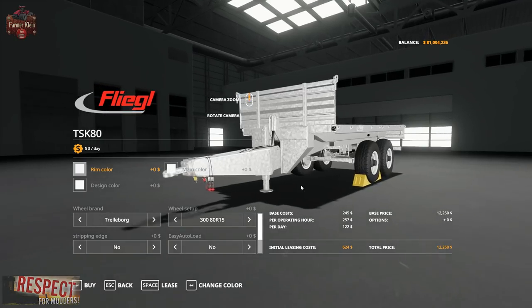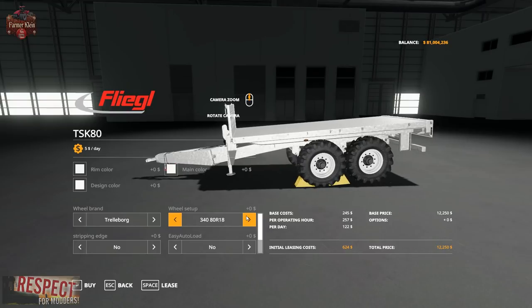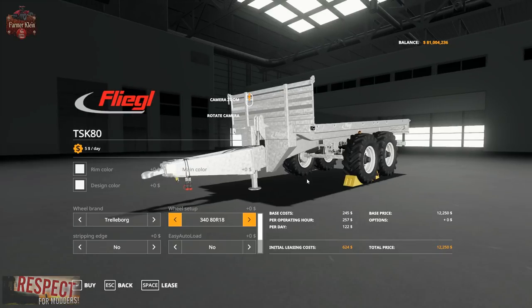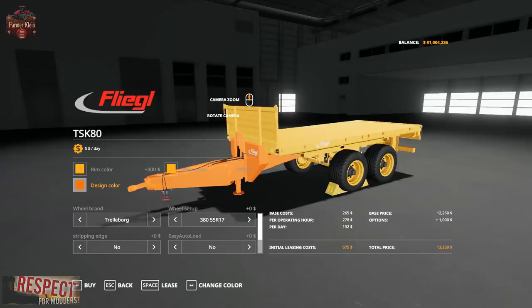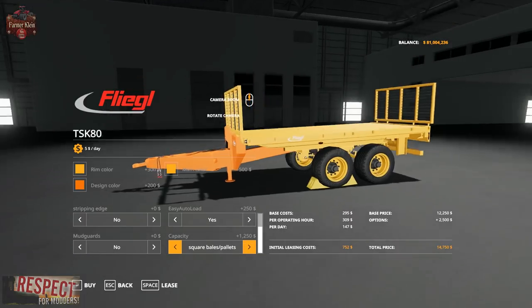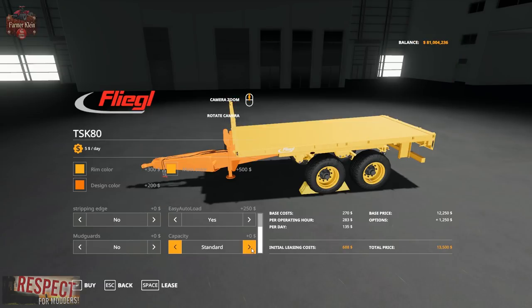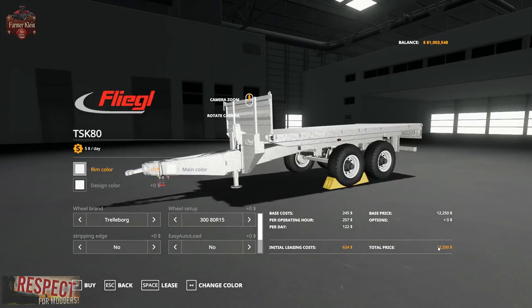Then we have the TKS 80, which is a slightly bigger version with two axles on the back — same tire options across all these trailers. We can change the rim color, main color, and design color. We can get it with auto load, change mud guards, and capacity options include square bales and pallets, multiple sides, big structure rack, and standard. The price is $12,250 to buy, $624 to lease, $122 per day, and $257 per operating hour.